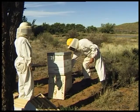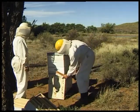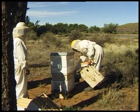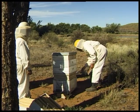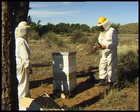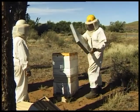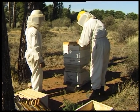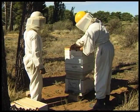Here we are preparing to crop this hive by the shaking and brushing method. I have my assistant Webster to help with this job. We gently smoke the entrance, remove the lid, then the inner cover. You can see how the bees have really glued this cover onto the super with propolis.